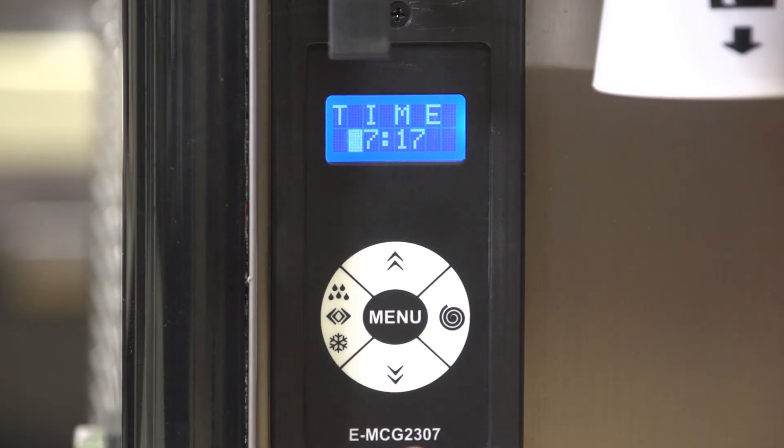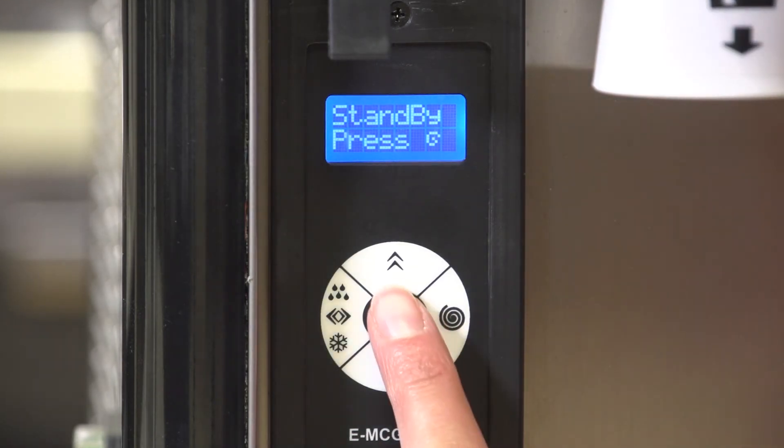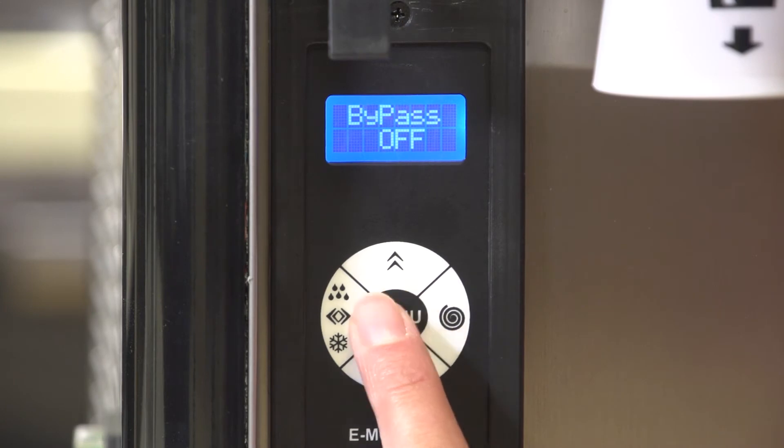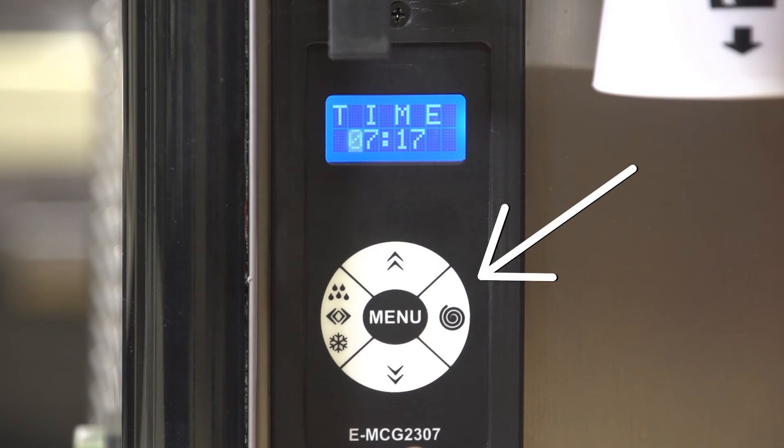Set the date and local time. You must set the machine to the correct date and local time. If the time is not correct, the machine will defrost at the wrong time. Enter the machine settings mode by pressing and holding menu for approximately two seconds. Press and release menu until the display shows time.